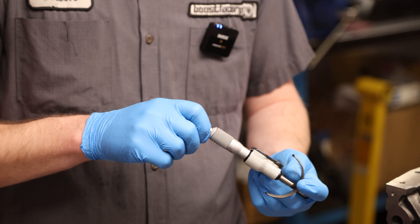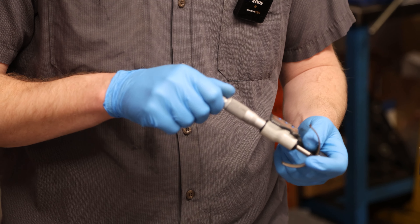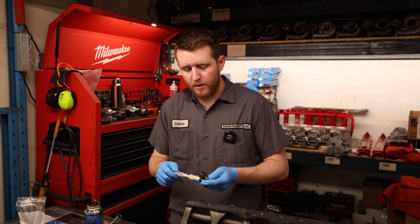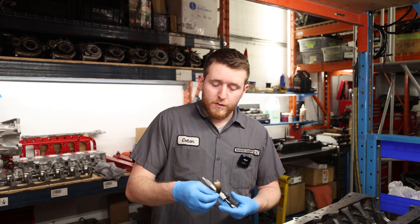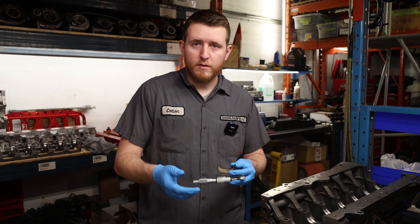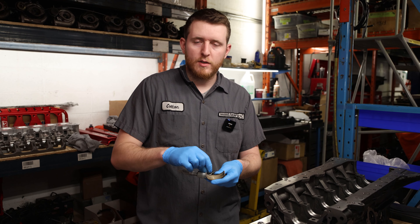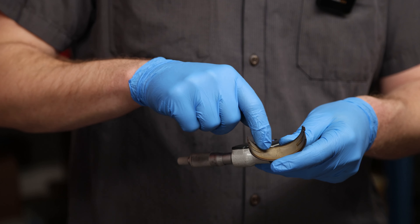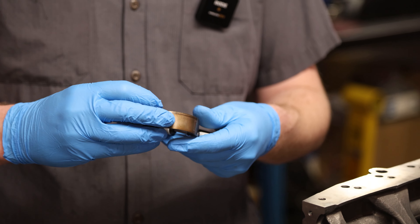We're going to measure the thickness of the shells at certain points - usually the center and the bottom - to find a base measurement. We're starting at 1.829. We'll also measure for taper, looking for less than two ten-thousandths of an inch - zero would be ideal, but there is a bit of a coating on the bearing so it does tend to vary. The maximum allowable limit is usually two ten-thousandths. One thing to note: the bearing has eccentricity built in, so the thickness at the sides will be thinner than the center.